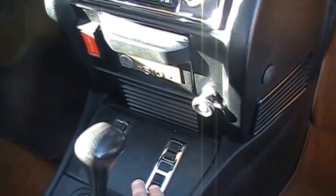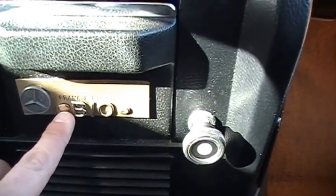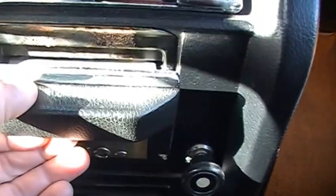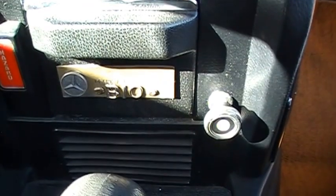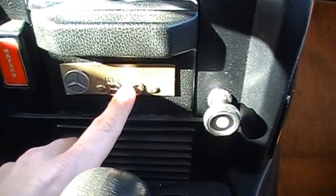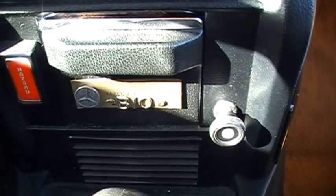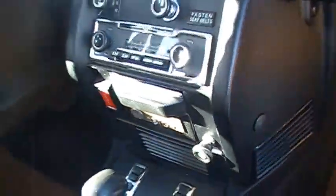Window regulators are a common thing to go out on these — one of them is a little bit slow, but it works well. I thought this was kind of interesting: there's a Mercedes-Benz Club placard on the ashtray, which was the original owner's. I'm not sure what that is exactly, but some of you out there might know. It makes me think they were enthusiasts of some kind — proud of their Mercedes — which is probably evident in the number of records that we have.